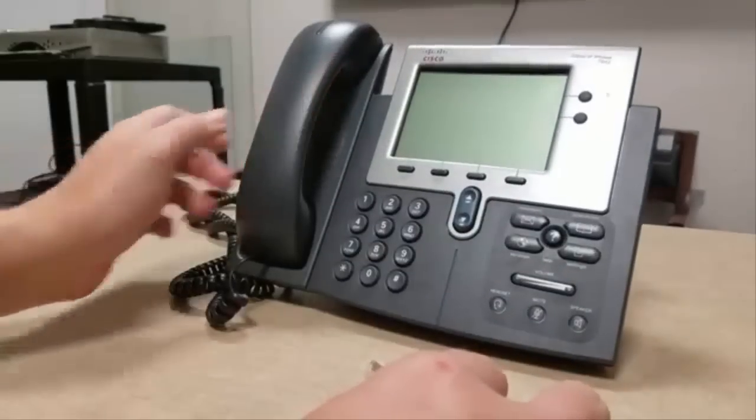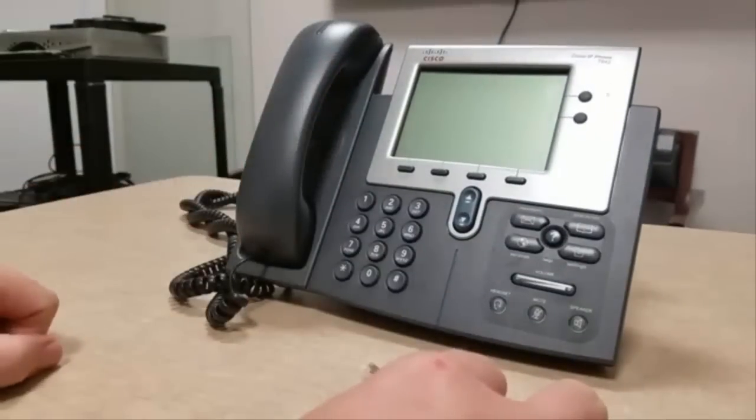Before proceeding, verify that your phone is off. The screen should be completely blank at this point.